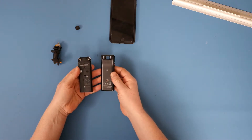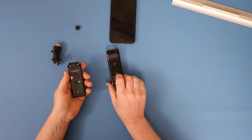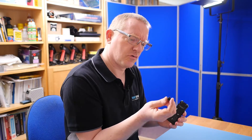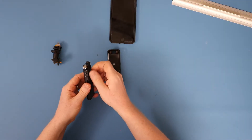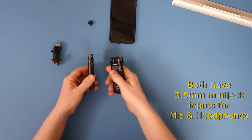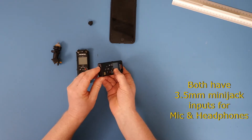On the rear of them, the Sony has the standard quarter-inch mount. The Olympus has an unusual little plastic adapter which sits on the back and gives you the quarter inch — not quite so keen on that. Both also have mic and headphone ports.